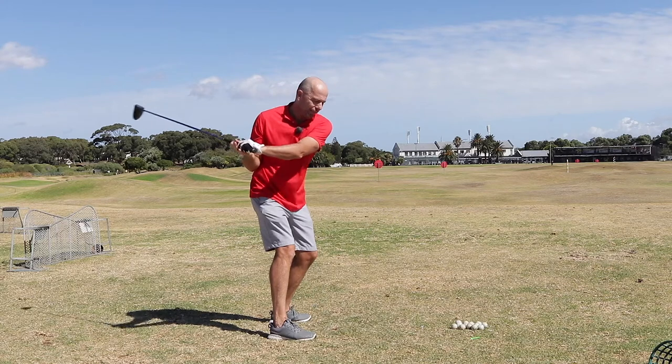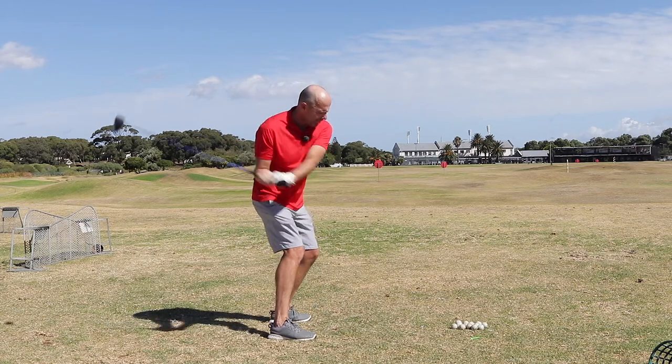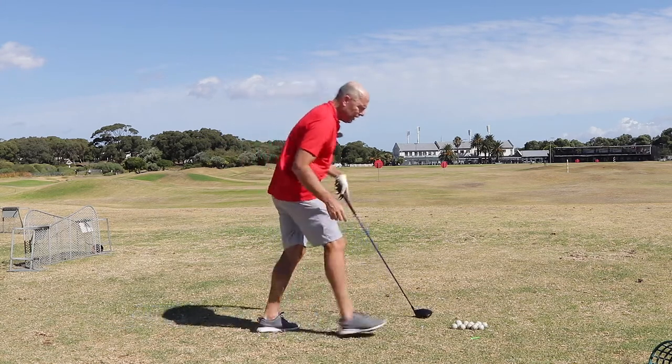I swung really flat, but I kept the club on the same plane. It worked.